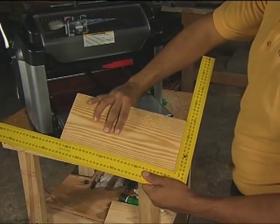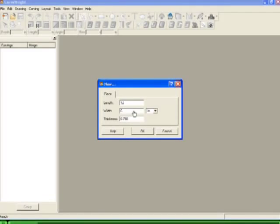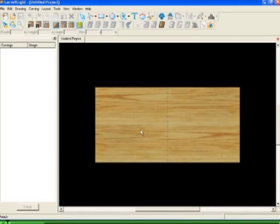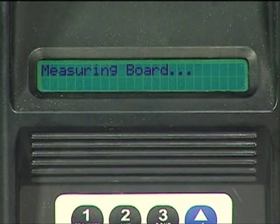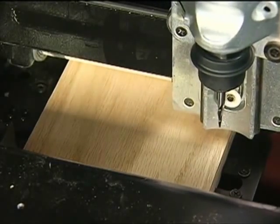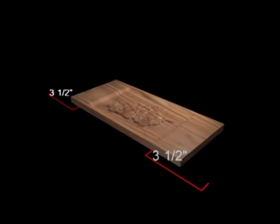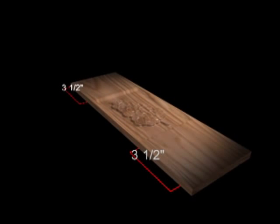If possible, measure the workpiece to carve before starting the project layout in the software. This will help guide the design and prevent unintended scaling issues if the project design is different than the available workpiece. Again, remember if you choose the Stay under the rollers option, you must have an additional 7 inches of length on your workpiece, or you cannot complete the project at full size.